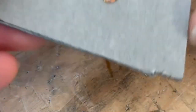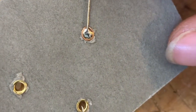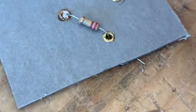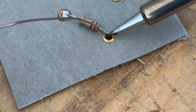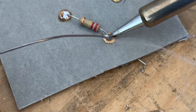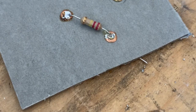We can see this is nice and shiny. Go to the other side and it's flowed through nicely — there's not too much, but it's filled in all the way. Remember to heat up the component lead first and then flow the solder through by touching that hot component lead, and then let it cool before you move it.